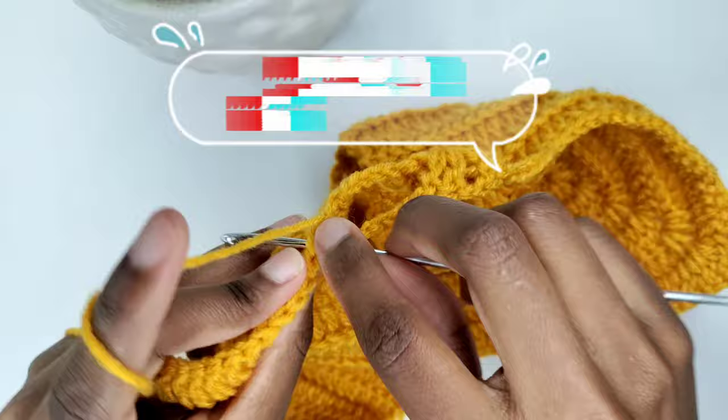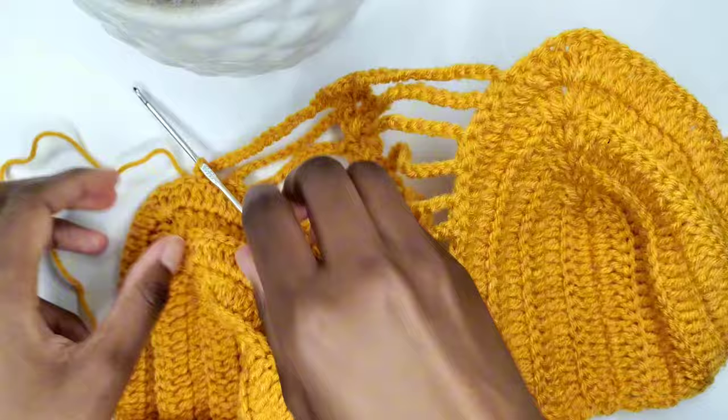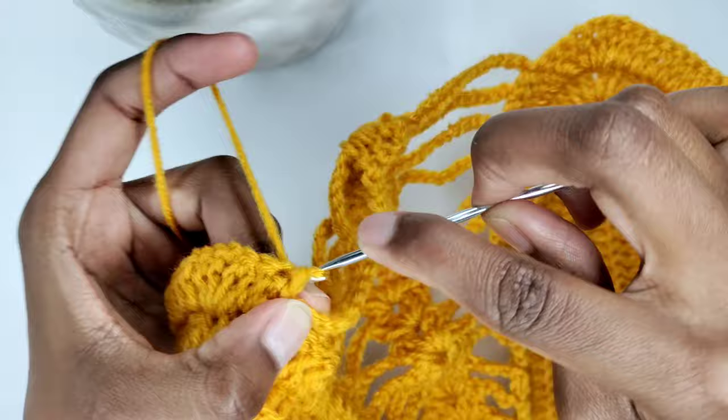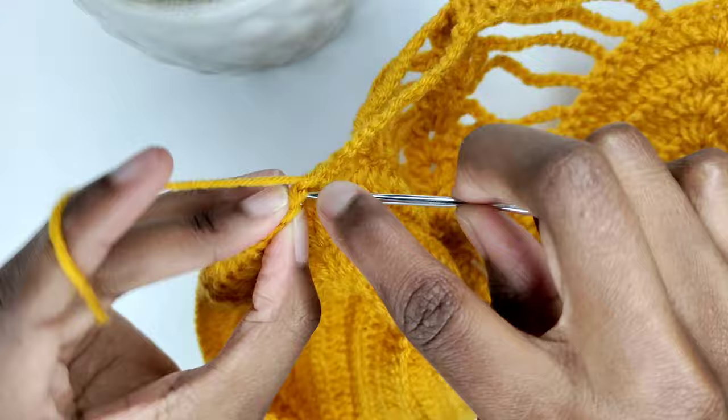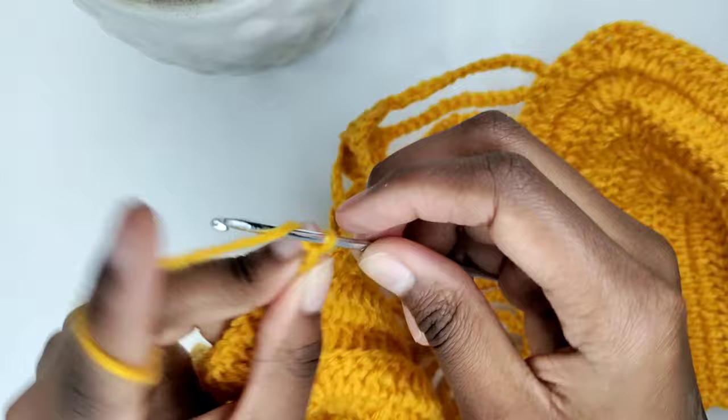I'm at the top of the cap and I have three stitches left and then the chain one space. So I'm just going to make three slip stitches here. It doesn't matter — if you land on two stitches, make two slip stitches; if you land on three, it's okay, go ahead and make three slip stitches. I'll also make a slip stitch on the chain one space. Following, I'm going to chain 15 because this is going to be my 15th shell of this row.